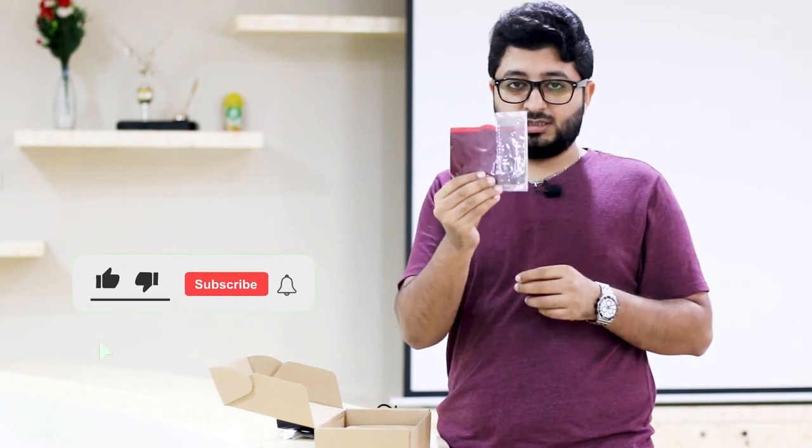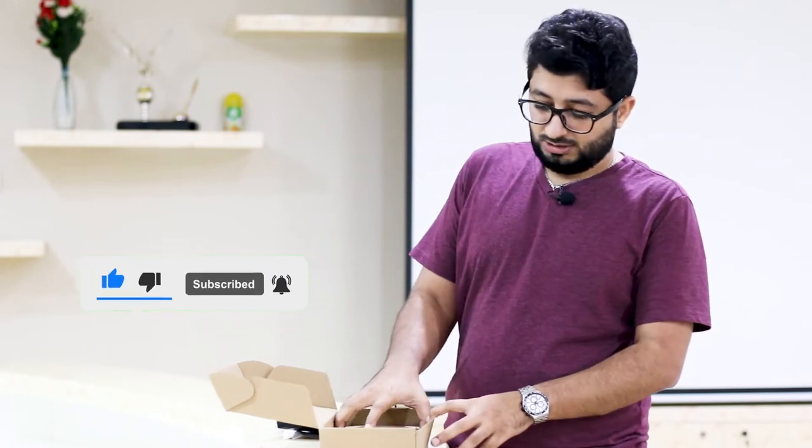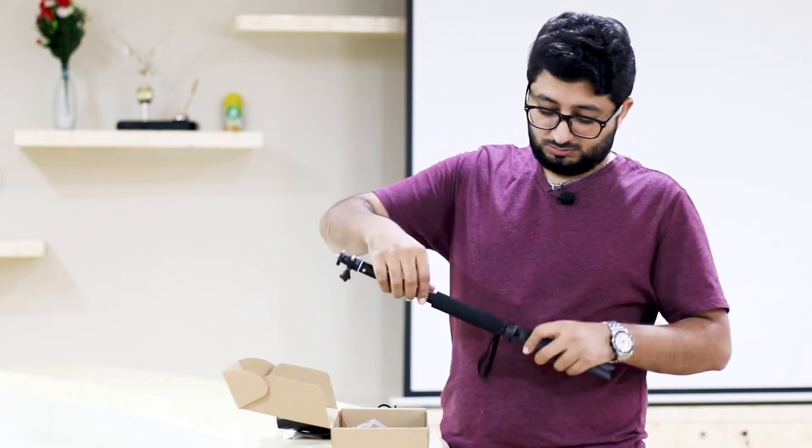The third thing you will see here are the gels — the color gels. You can change the color. Then there are two sets of small monopods, or stands, and there are two ball head mounts. This is how the base or the tripod looks like, and this is where we are going to put the light.